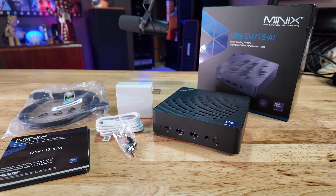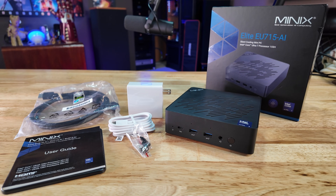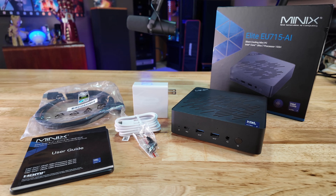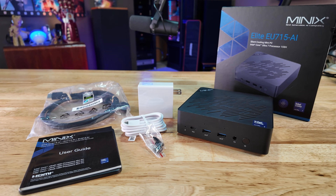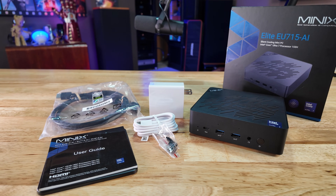Now inside the box there's not really any surprises — you get the mini PC itself along with a VESA mount and all the cables you need, like a USB-C power adapter and cord, as well as an HDMI cable and a couple of screws for getting everything put together.